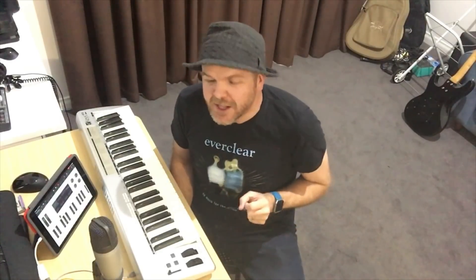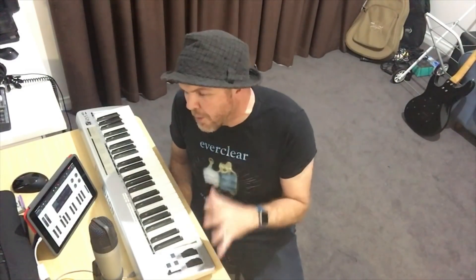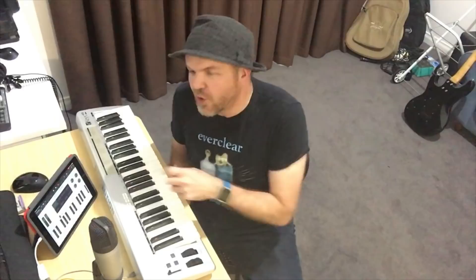Using a MIDI keyboard controller is a great way to get your sounds into GarageBand on the iPhone or the iPad, but there's a few things you need to know about which keyboard to buy and how to connect it to your iPad or your iPhone. So in this video, I'm going to give you a crash course in all things MIDI interfaces here in GarageBand.